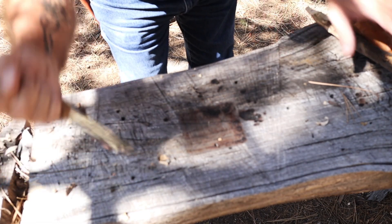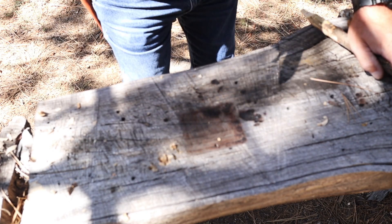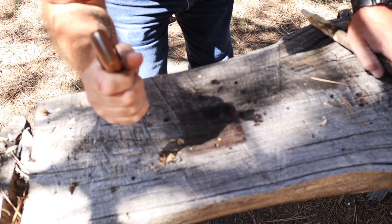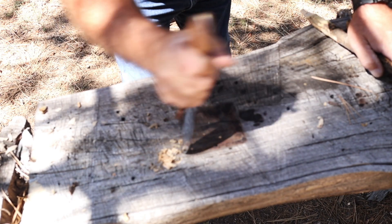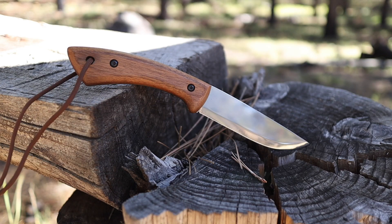BeaverCraft is using 1066 in their bushcraft knives. I wanted to see how it would hold up under hard use, so I was stabbing it into my old bushcraft tabletop. I don't recommend doing that — you risk breaking the tip — but I do it in reviews to test Rockwell hardness. The knife held up really well: it didn't roll, it didn't chip, it didn't break off. That is definitely a check in the plus column.